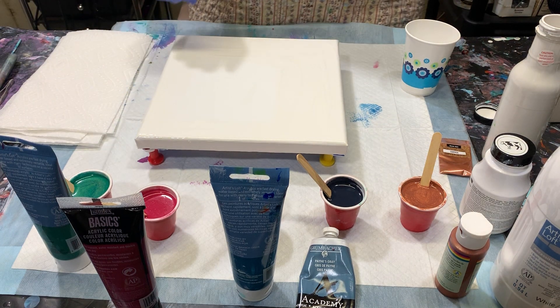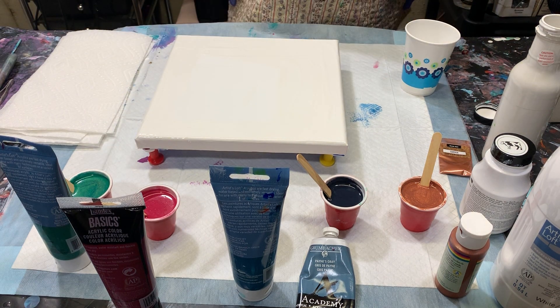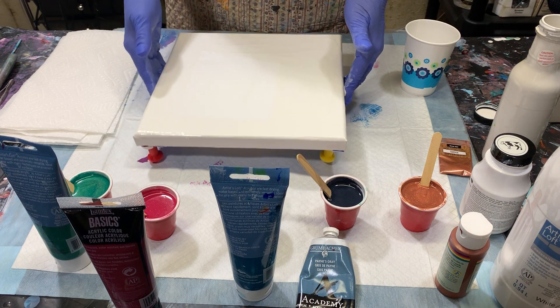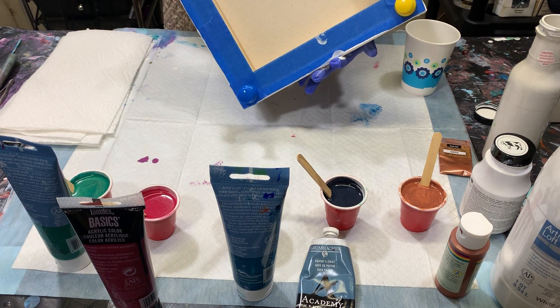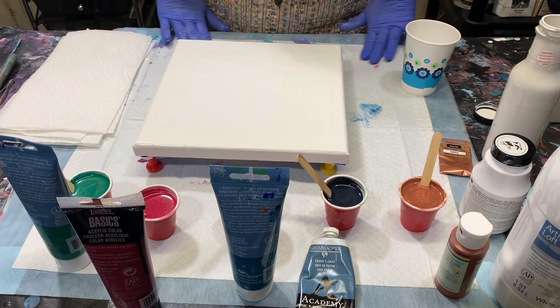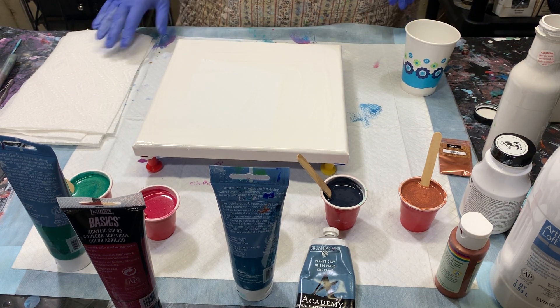Hi everybody, it's Deb from D&D Art Gallery. Today I have a small 10 by 10 canvas that I've prepared on the back with push pins and tape, and I'm going to do a cloud pour. This is only the second cloud pour I've ever attempted.